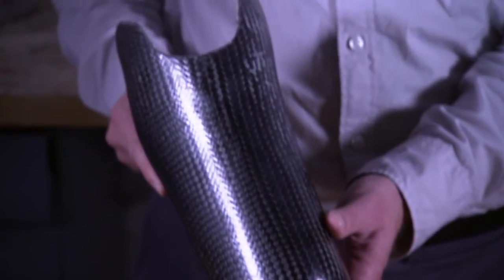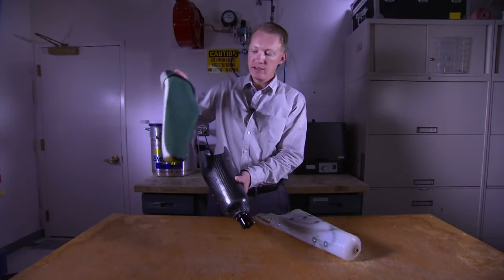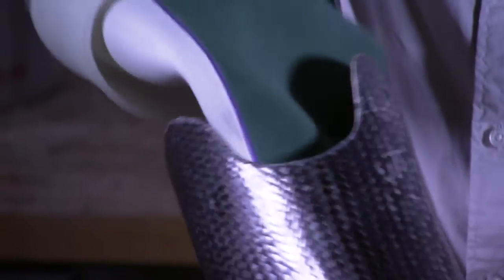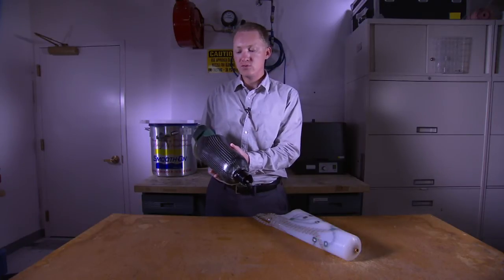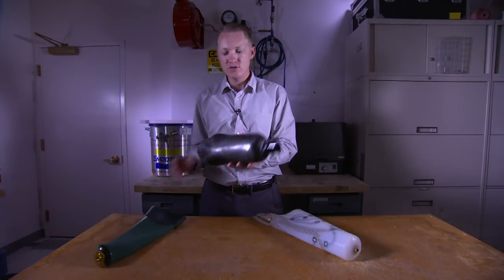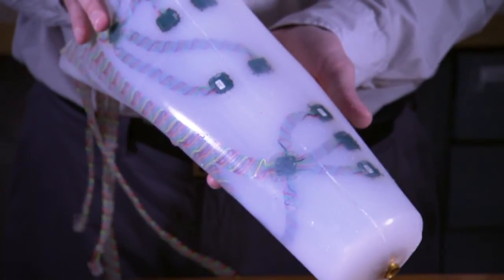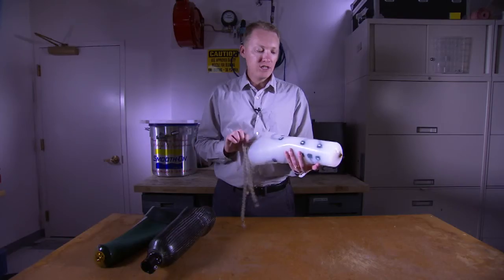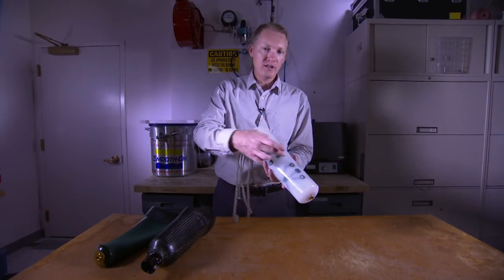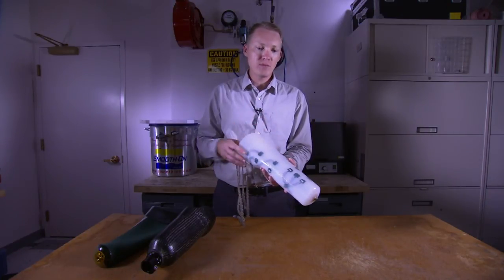This is an example of a conventional prosthetic socket — it's custom fit to the anatomy of the amputee's residual limb. Typically, an amputee would wear a gel liner like this one inside of the socket to provide some cushioning. To improve upon this conventional technology, we've integrated our technologies directly into the liner. We've integrated sensors at several different locations inside the liner, which allows us to monitor the fit and see if it's deviated from what the prosthetist intended.